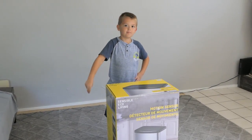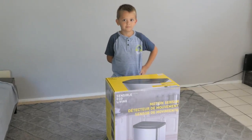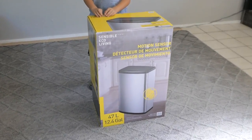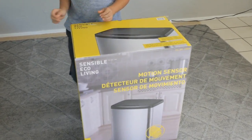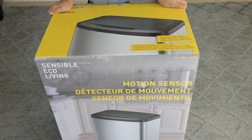What's up guys, it's Marcus and I, and we're back with another product review. Today it's going to be a pretty huge trash can. This trash can apparently has a sensor that opens the lid.